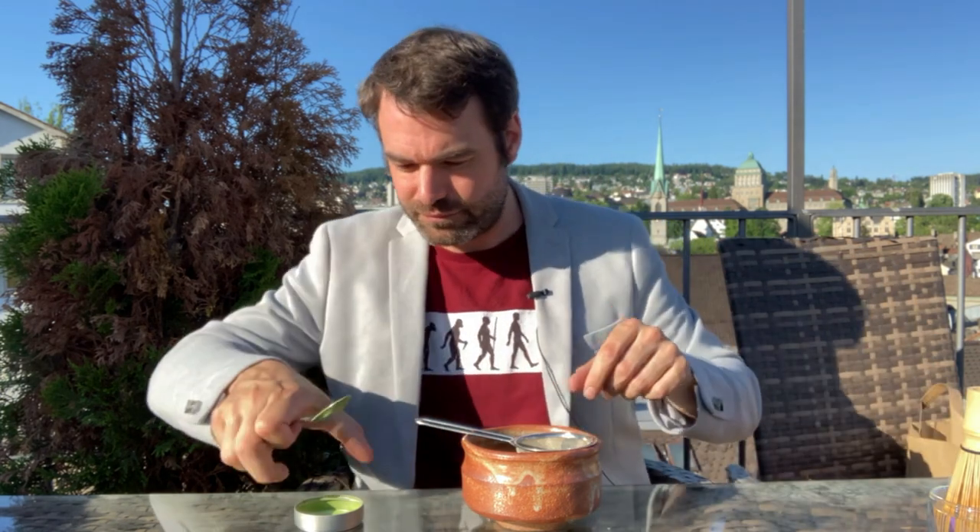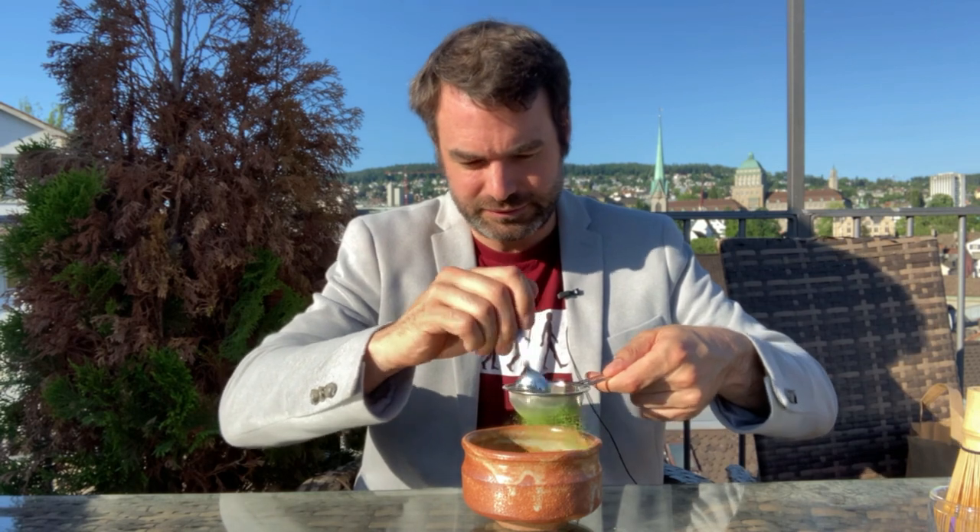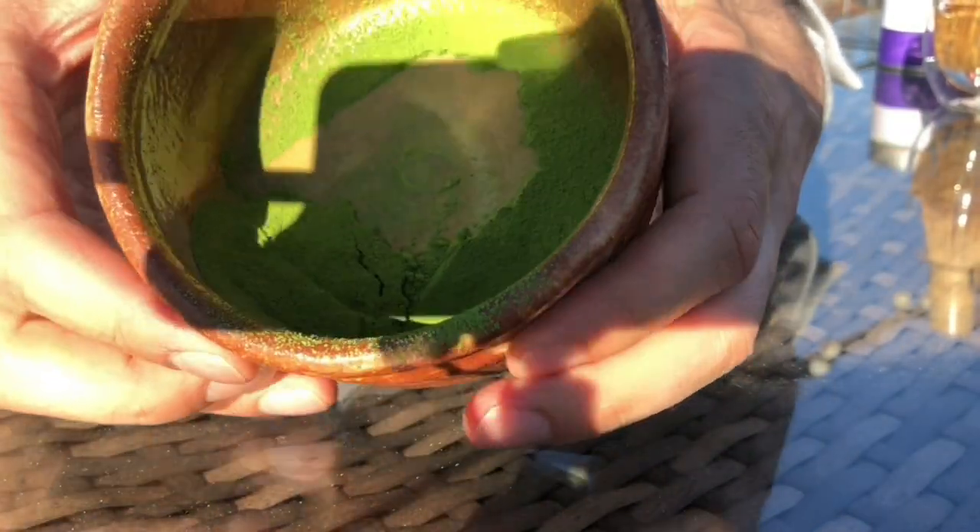What we're going to do is take the matcha and use more powder than usual. Instead of one teaspoon I'm taking double the amount — two grams becomes four grams — and we're just sifting this through. You can see it doesn't take a lot of time, just a few seconds. We do this to break up any clumps that can form with humidity. We want a really fine, beautiful powder, and you can see it becomes exactly that.